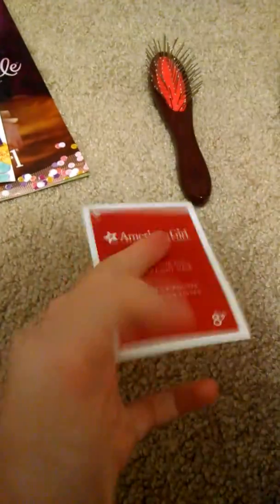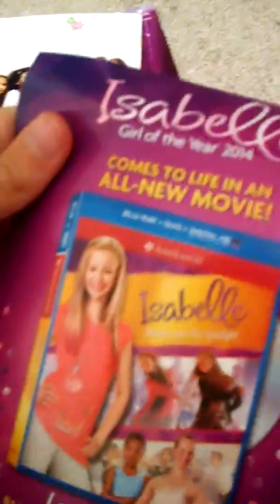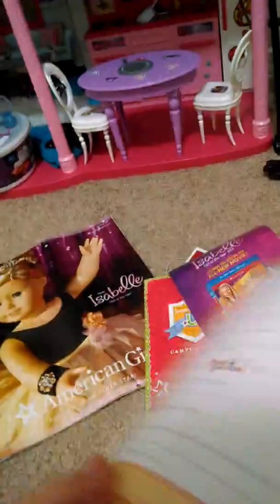The tag says how to care for your doll with straight hair, which is kind of hard to see. And here's a little InnerStar U campus guide — so that's really cute. My doll is number 37. And this is the advertisement for the new Isabelle movie coming out soon — it doesn't really say when sadly. And here is a little sheet of the events going on in American Girl stores.